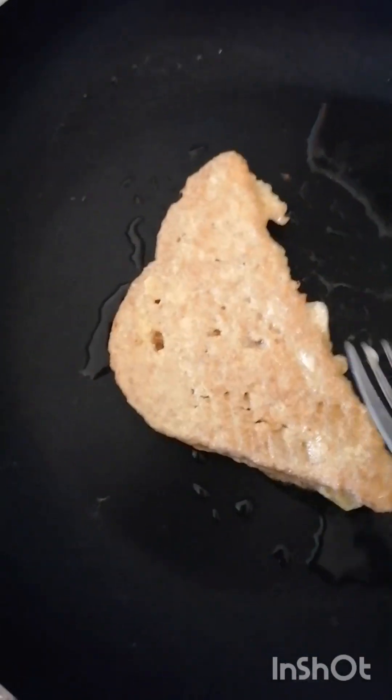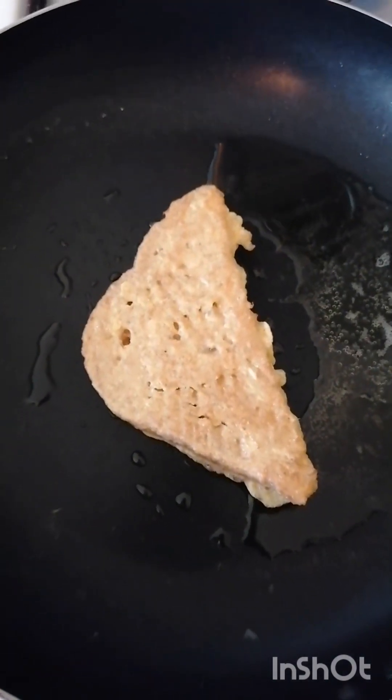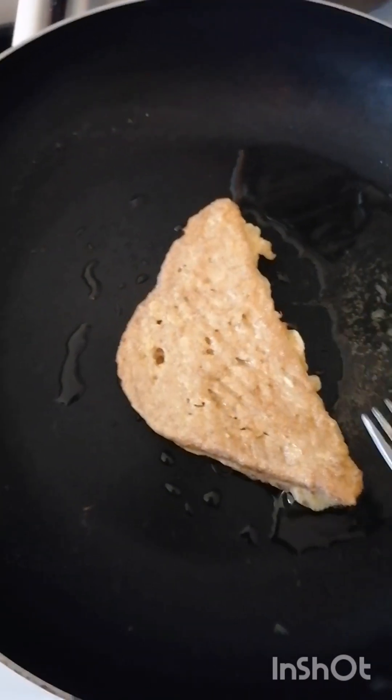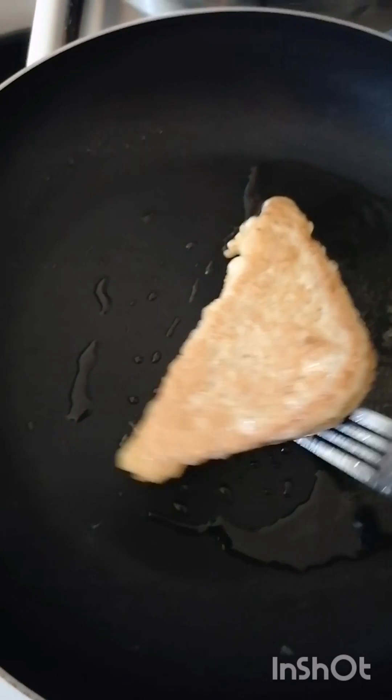Fry it until you get a little bit brown. Children love this so much. You can also use it to pair with chocolate tea.